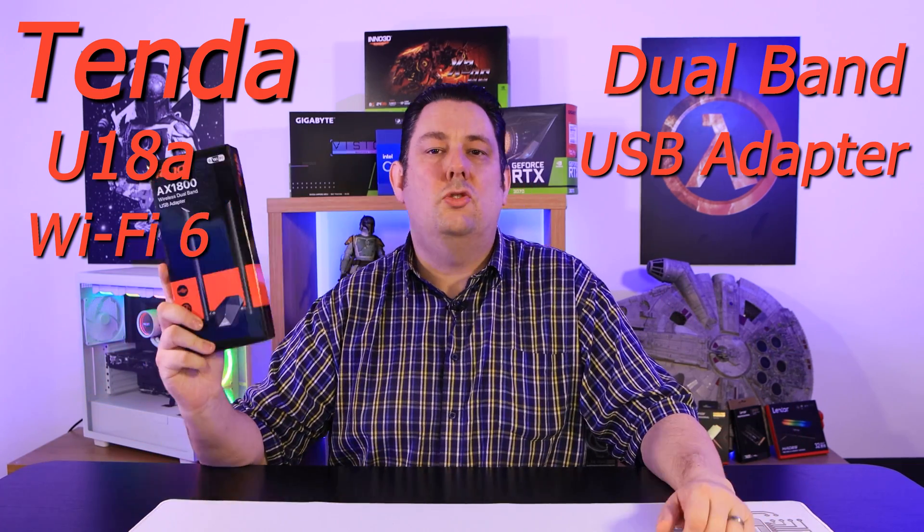That's where this comes in. It's a dual-band Wi-Fi adapter. It's USB, so you just plug it into your device, and it is Wi-Fi 6.